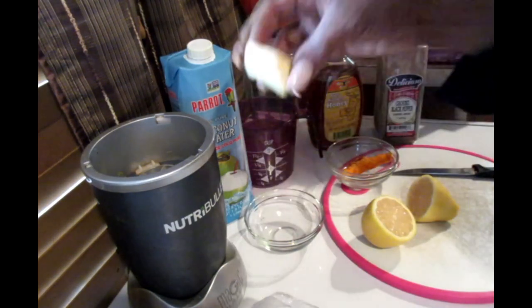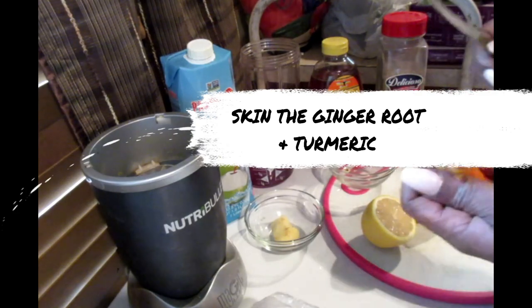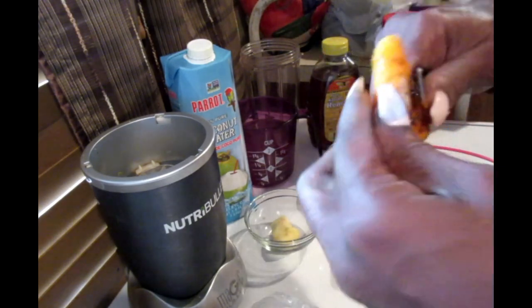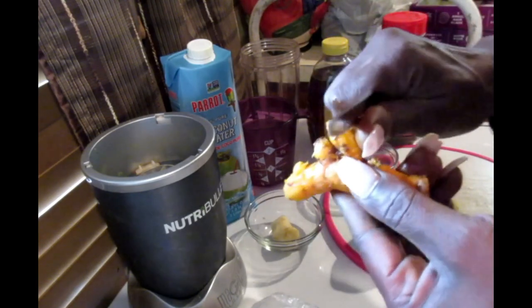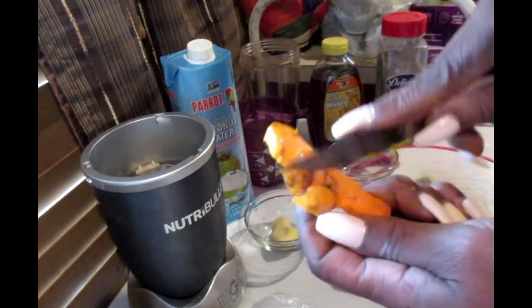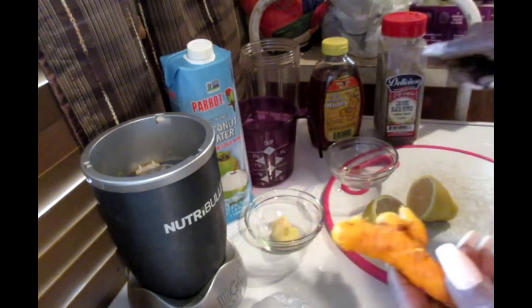Now what I like to do is skin my ginger. I don't like all of that extra earthy stuff on it. Being that we're going to be drinking this, it's best that you peel or scrape the skin off like what I'm doing — just that little covering comes right off. You don't have to actually cut it. And it's always best that you wash your fruits and vegetables before using them.